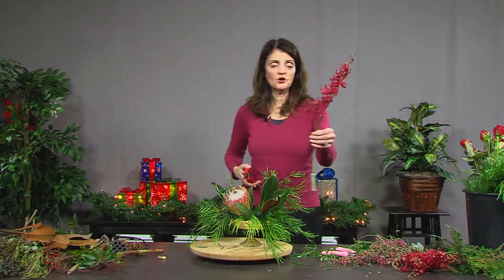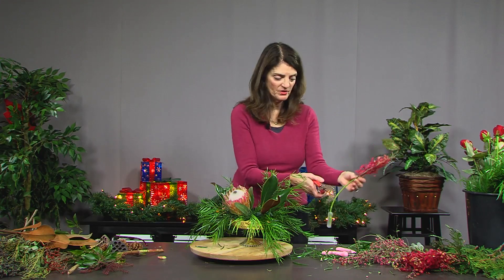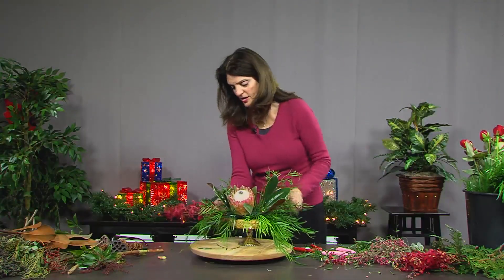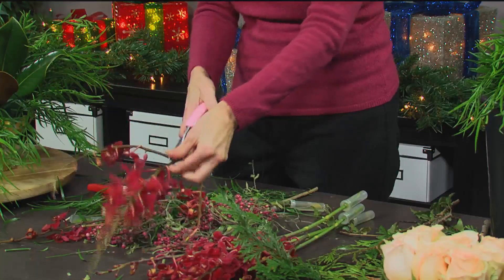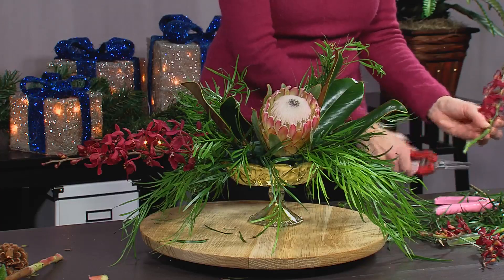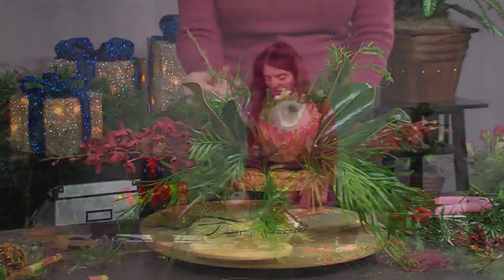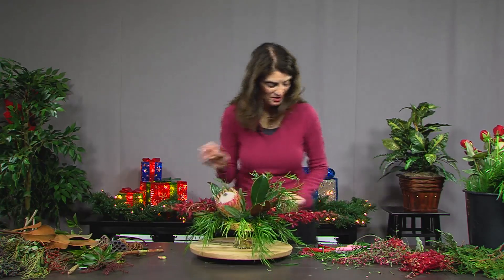This is a type of orchid called Mokara orchid. Orchids come in a special tube because they don't really play well with other flowers — they can contaminate the water. But they add a nice line, so I'm going to stick one going out this way, and take a second one and do the same thing on the other end. The remaining little pieces can be used as accents, peering out as a splash of color here and there.